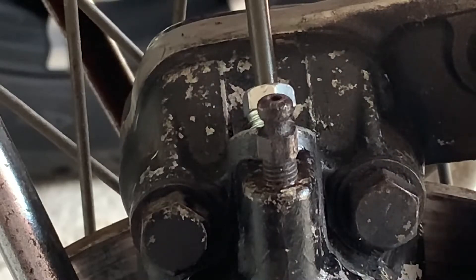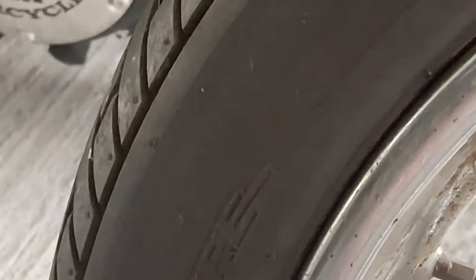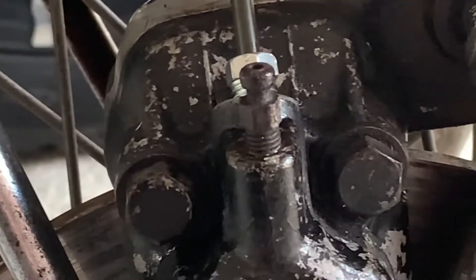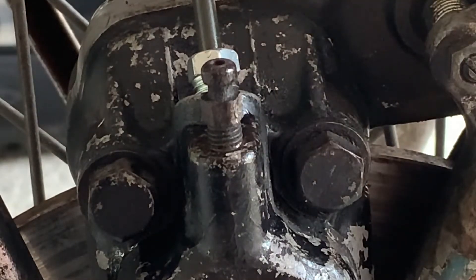Let me see if I can bleed these and see if it works. This is tight. I'll squeeze it a couple times and release that and see if fluid comes out.